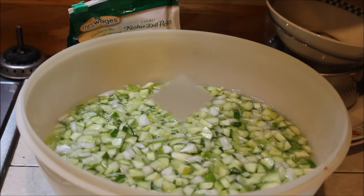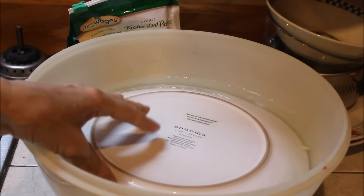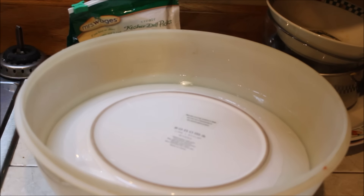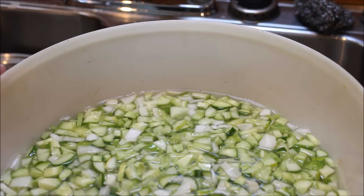We're going to let them sit that way for two hours. Everything kind of floats up to the top, so I'm putting the plate in there — that keeps it all submerged under the salt water. This is our cucumbers and onions after sitting in salt water for two hours.